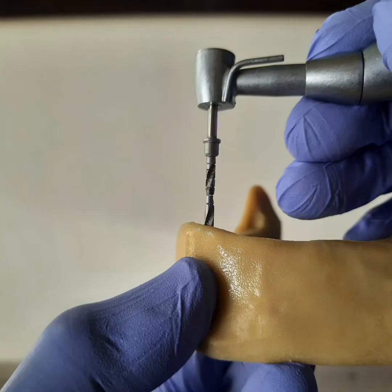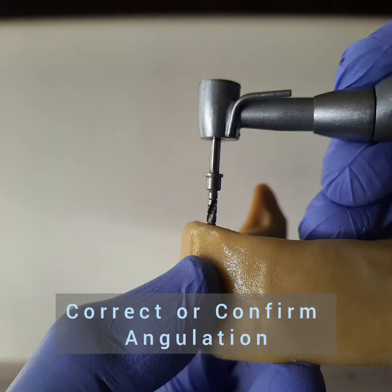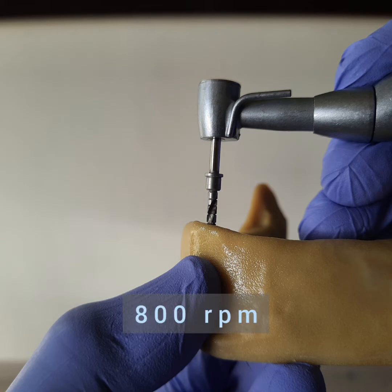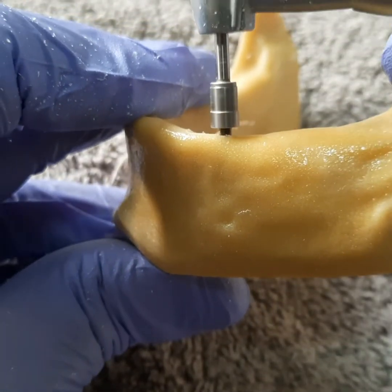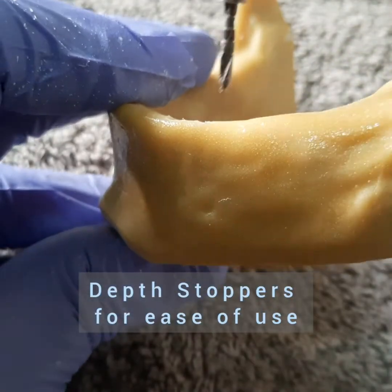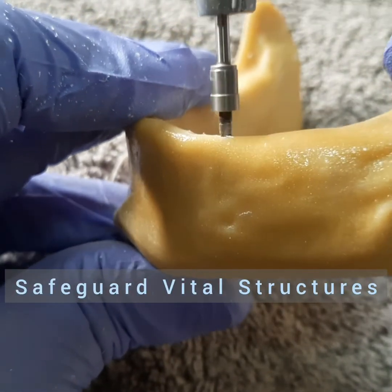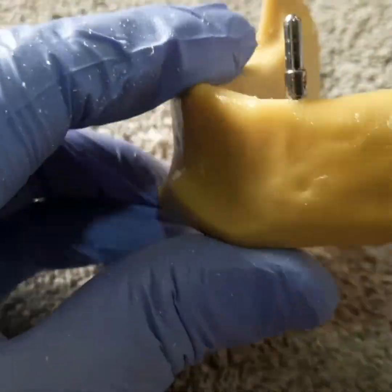The twist drills are used next to drill to the desired depth and are laser-marked at 6, 8, 10, 12, 14, and 18 mm. You can control the trajectory or angulation at this point. Run at 800 rpm; depth stoppers are optional. Remember to use the paralleling pins thereafter for a quick visual check or to shoot an IOPA.